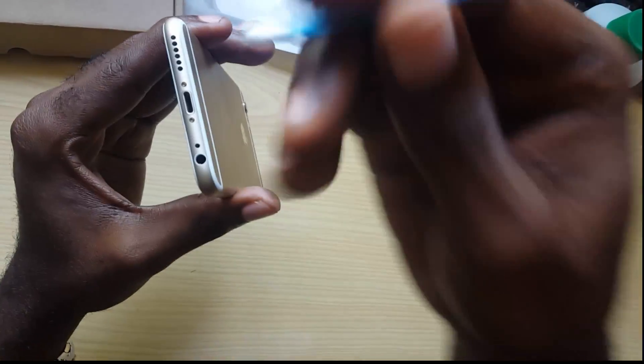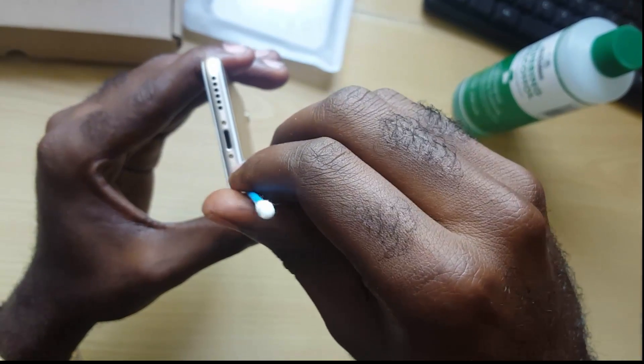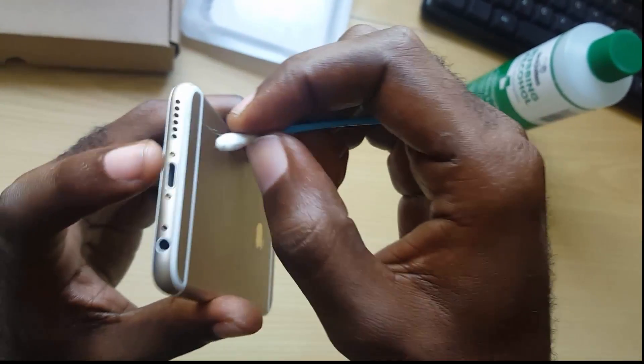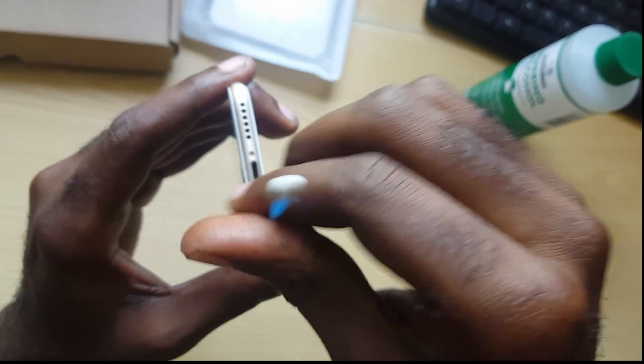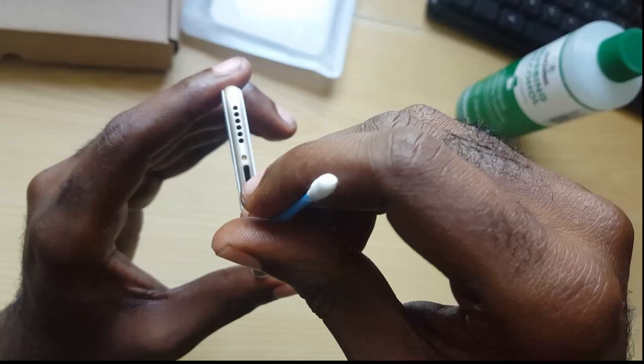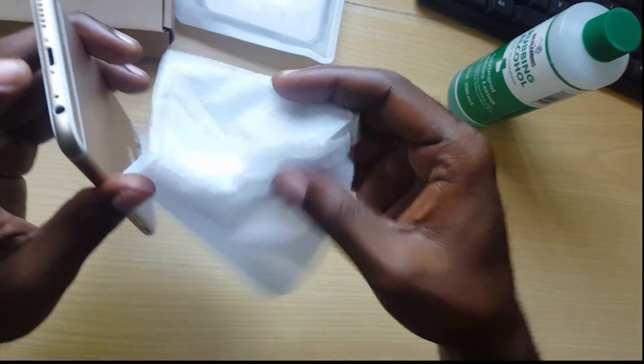What you're gonna do is get the Q-tip into the port and clean it out. If it's not getting all the way in, you can pick off a section of it so it's better able to get into the port and clean out the dirt, grime, or moisture that's in there. If you don't have that, you can use cotton instead.